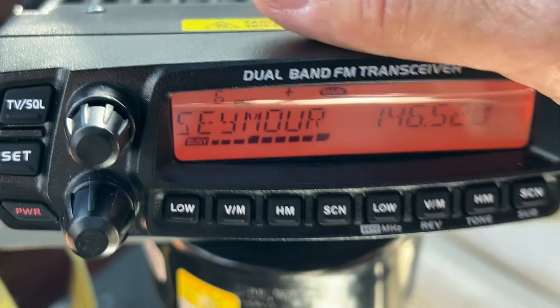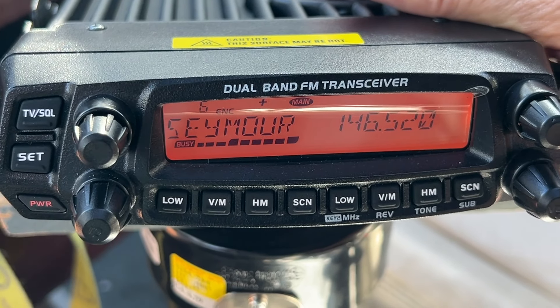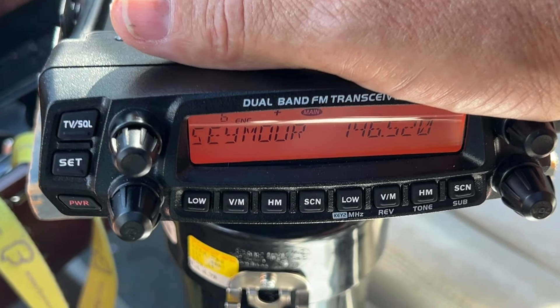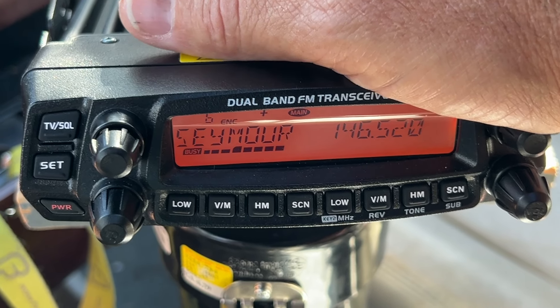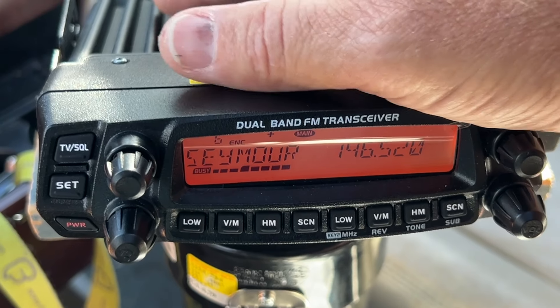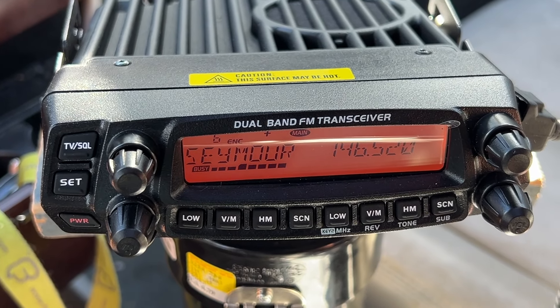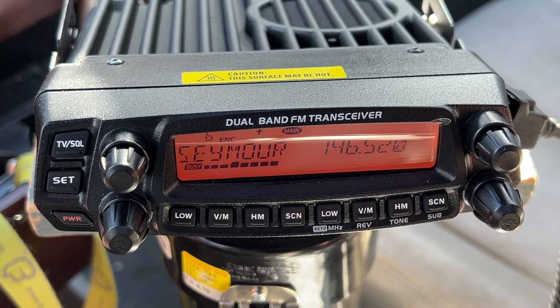If VHF/UHF is your jam and you're getting into the market, this is a good cheap way to do it and the quality is second to none. The DB50 with the M916 mag mount and the incredible UV-711 — unbelievable.